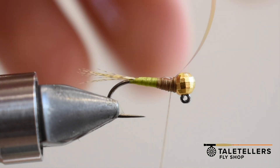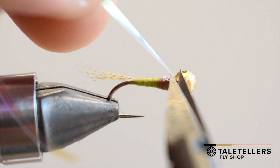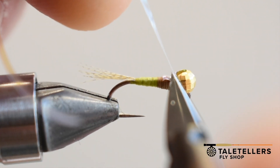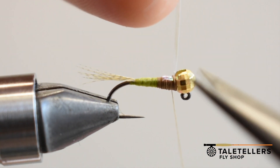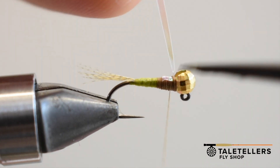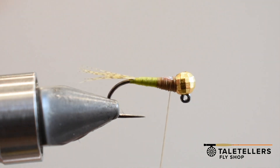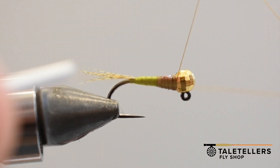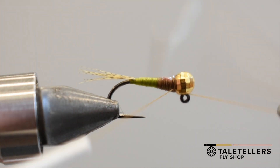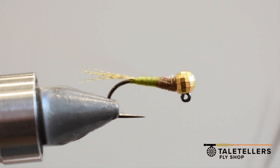Secure it in, throw a thread wrap in front and thread back behind — that secures it pretty good. I'm going to come in with my scissors and just put a little cut in it, then actually pull that tinsel, because pulling it makes for a cleaner cut. I've done a bunch of different ways to try and secure that — used to fold it backwards and all sorts of things — but I found you just literally tie the stuff in and once you put the resin on it, it never really comes undone.